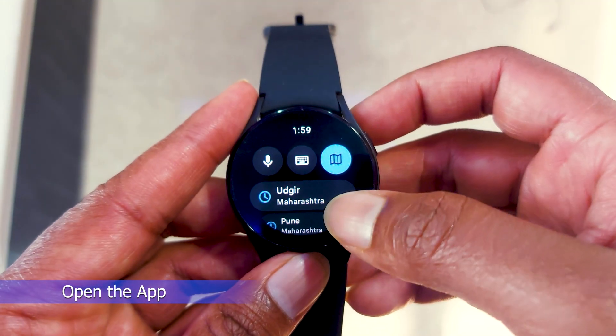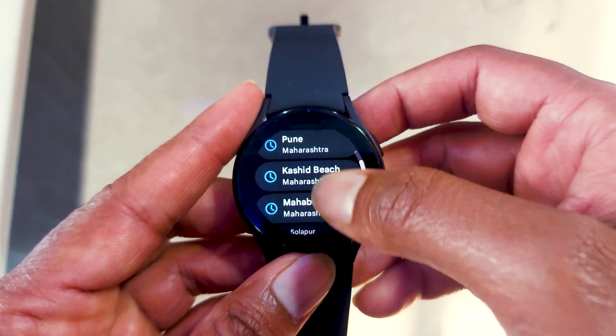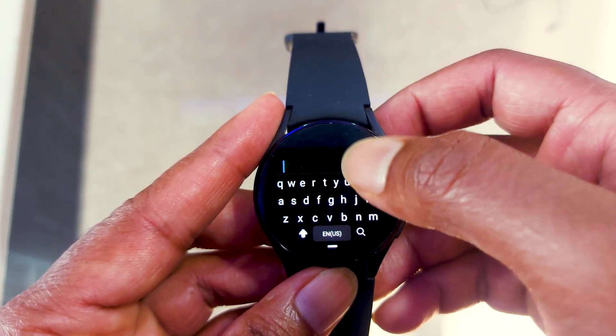Now open it. On the first screen, you will see the simple UI of Google Maps. Here, it is showing your recent searches from your smartphone, since you have successfully synchronized your smartphone with your smartwatch — that's why you are seeing your recent searches.